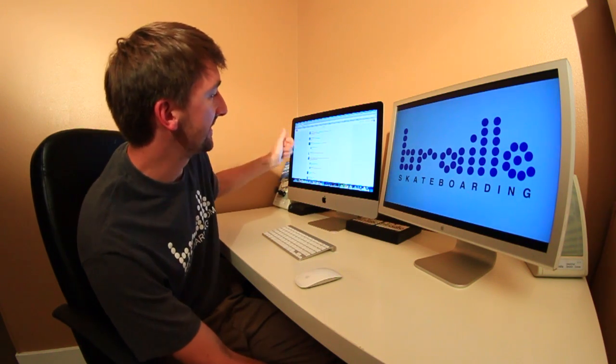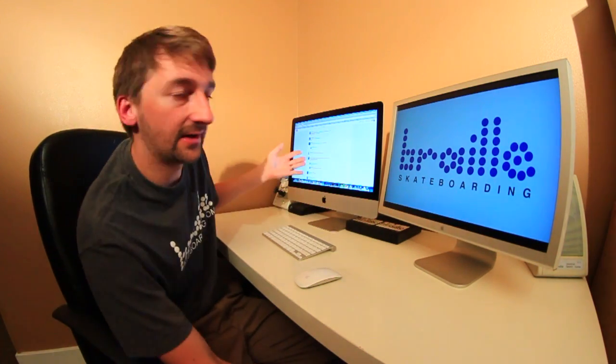Aaron, what is your opinion of Lakai shoes — are they good for skating? Steven Alba says yes. Yeah, I agree with Steven, those things are pretty good. What brand was your first board? It was a Dogtown. Think about that.